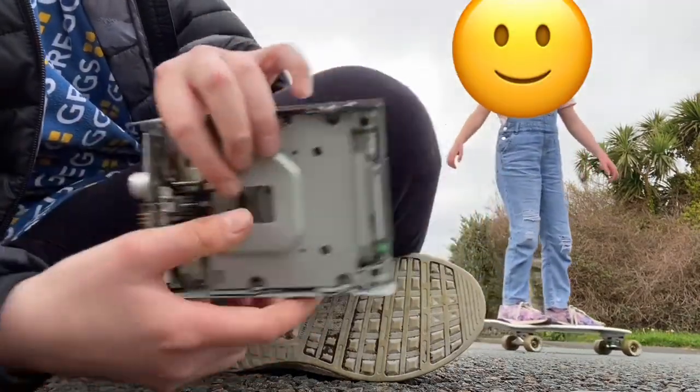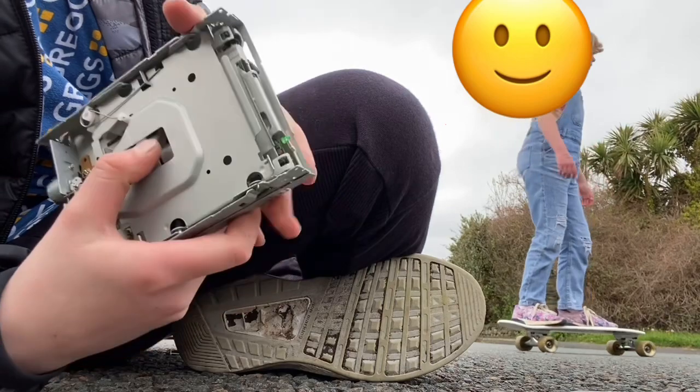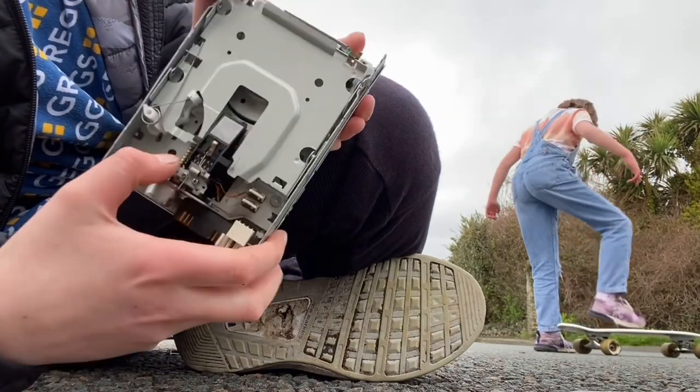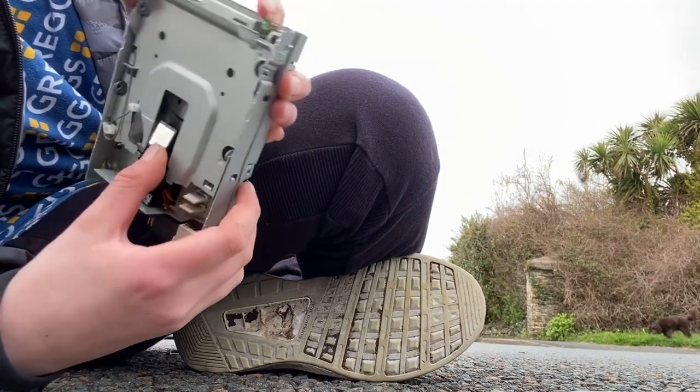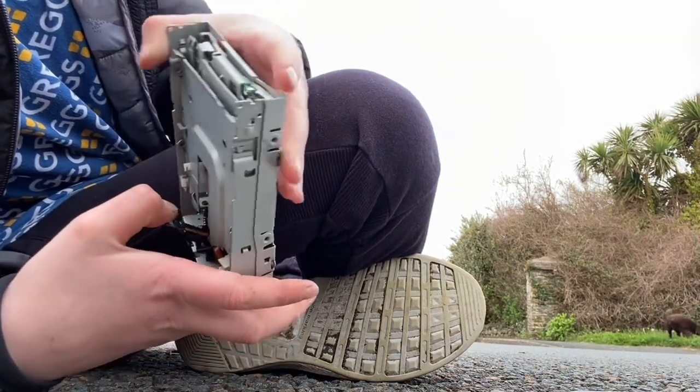But look — it's got a little tiny motor. I don't know how this drive works — whoa.